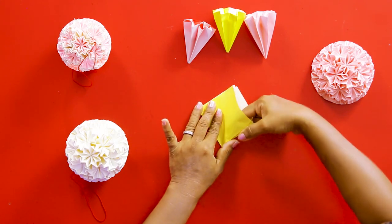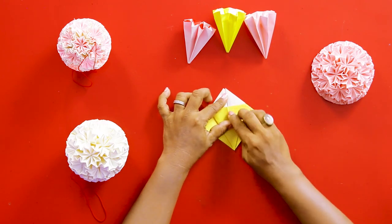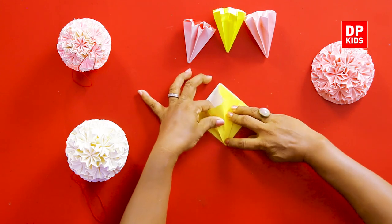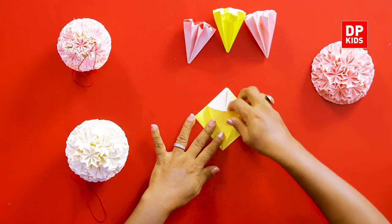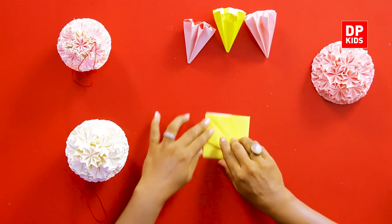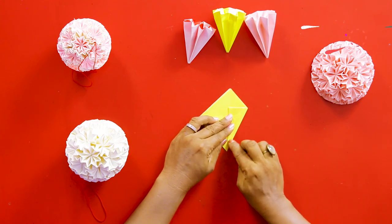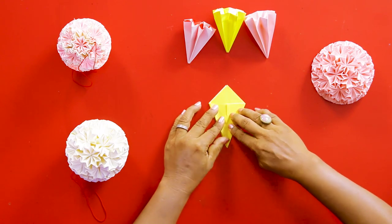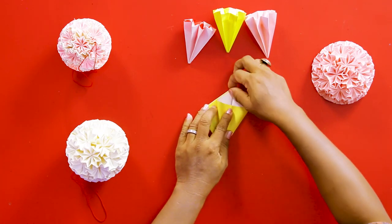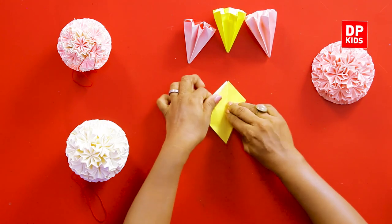Now push your hand in like this, just like the ayame flower that we made. Push it down so that its line comes and stands on the line from the middle, then fold it back. Do the same thing on the other side — put your finger in and push it down so that the lines align, then fold it back again. Do the same thing on the other side — this edge comes to the middle, then this edge to the middle. Put your finger in and push it down so you have the two lines on top of each other, then fold it back.